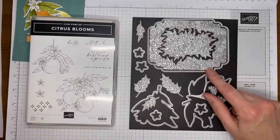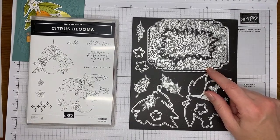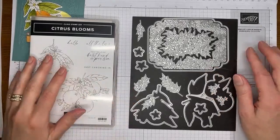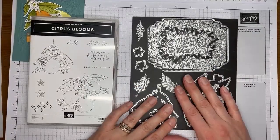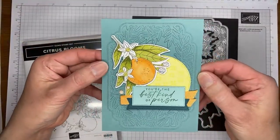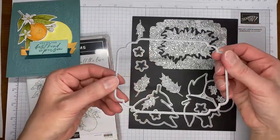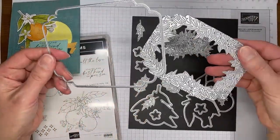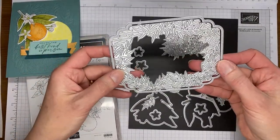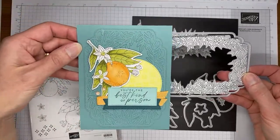We have the coordinating Citrus Blooms dies. This is the die set that coordinates with it, and this die I actually used — hopefully you can see it on the background of the card — to cut out this frame on the background. It's actually a set of two dies, so you can just cut the frame, or you can do like I've done and cut the inside of the frame as well as the outside, getting a little framed greenery die cut.